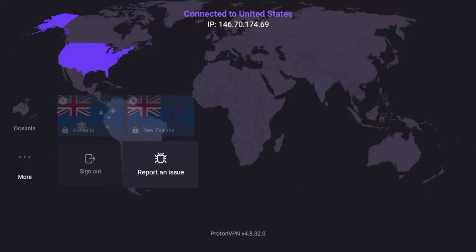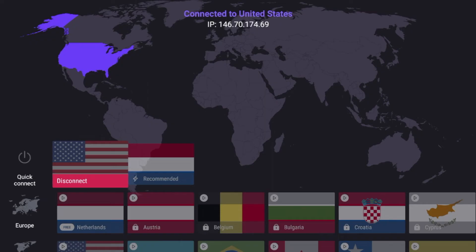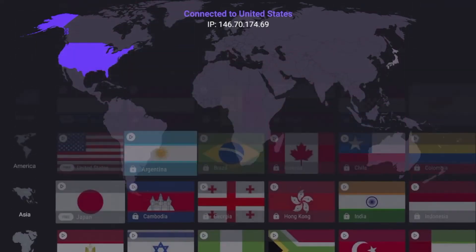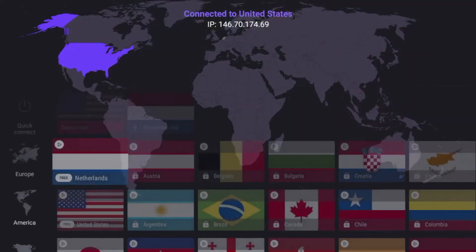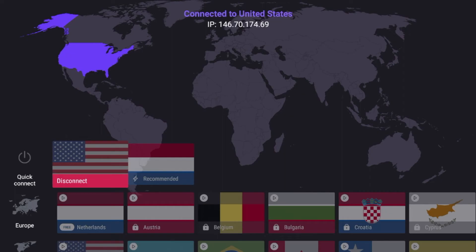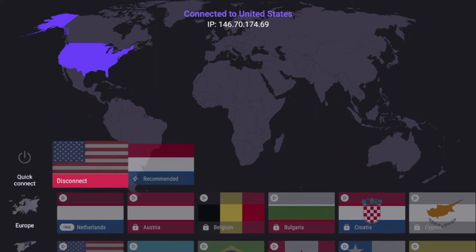There are a few settings — it says Sign Out and Report an Issue — but that's what I wanted to show you with ProtonVPN. While it is decent for a free VPN, there are very few options and you only have access to three servers, no customizations, no settings, and nothing else. One other thing to call out is that free VPNs do sell your data to third parties — that is how they are able to make money, unless you are subscribed to a paid VPN service like Surfshark, Nord, Express, or IPVanish. Free VPNs that don't charge sell your data to third parties, so be very cautious of using free VPNs like ProtonVPN.